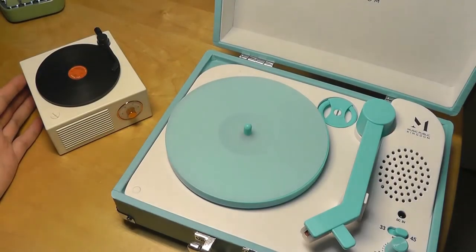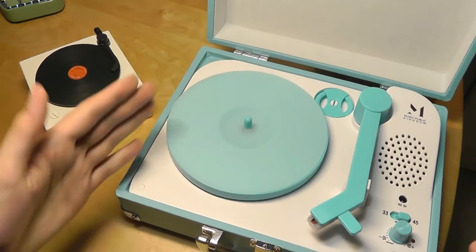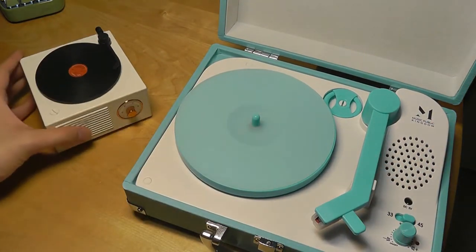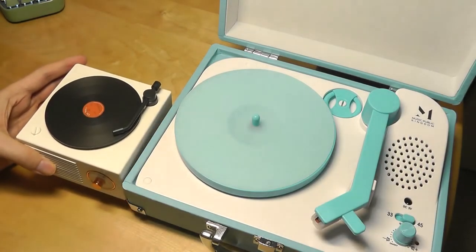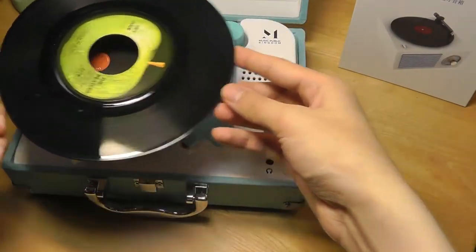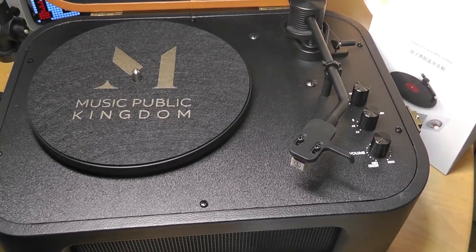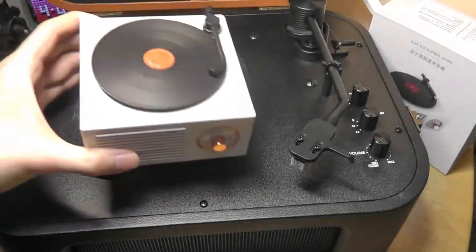For anyone curious about size, here it is stacked up against a 7-inch record player — which itself is a very compact machine, not a full-sized player — and you can see that even against a pretty tiny record player it's still considered minuscule. Here's also a full-sized standard briefcase-style record player for further comparison, and we can see just how small this Bluetooth speaker really is.